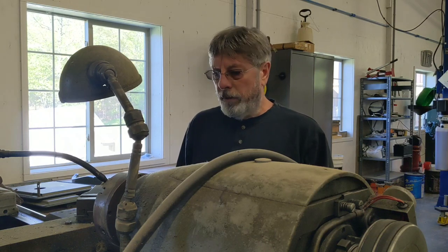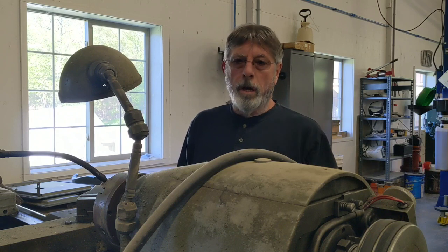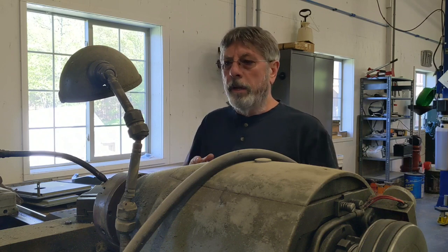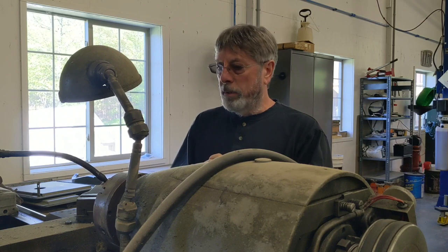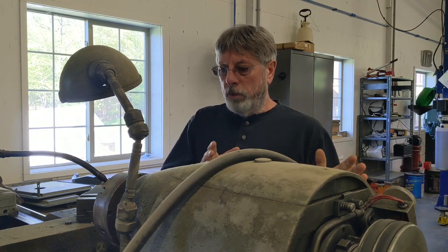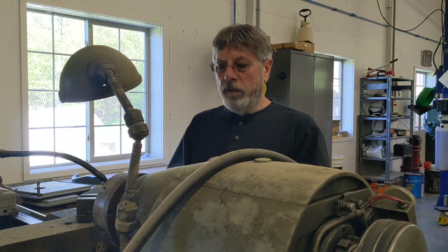Hey guys, on today's video we're going to continue on our 10EE project. We're going to be working on the taper attachment and get the first part of that all put together. It took a really long time to get the taper attachment all put together and get it mounted on the machine, so this video will be in two parts. Part A will be the initial assembly of the taper attachment, and part B will be finishing it up.